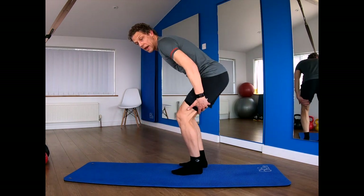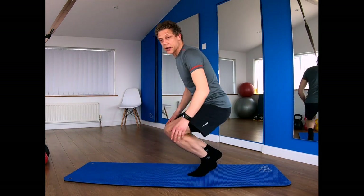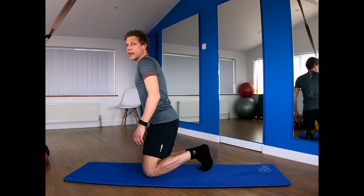Hi everyone and welcome to this stretch session for your legs. 12 minute routine, stretching each muscle group for one minute. Going to hit your bottom muscles, your hamstrings, your thighs, hip flexors and your calves.